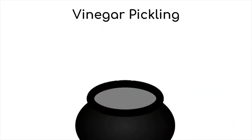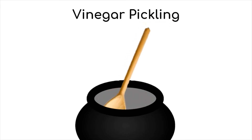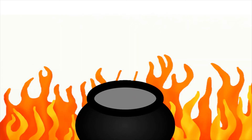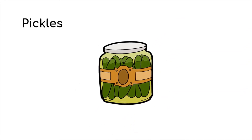Vinegar pickling is a simple process. Water, salt, and vinegar are combined and heated, and then fruit or vegetables are immersed in that liquid. This causes a chemical reaction, which changes the taste of the cucumber, making it more acidic and changing it from a cucumber into a pickle.